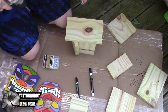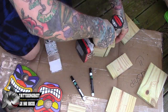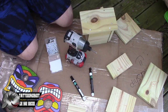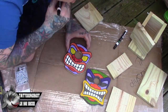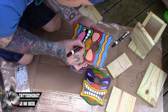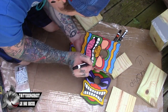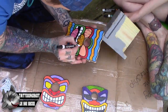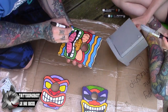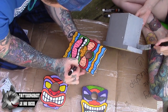Building the birdhouses wasn't too difficult, and that's the reason I chose this project as my first video. I mean, I've never really built a birdhouse before — I made some shitty theaters for my mom when I was a kid, but we won't show any of those. Anyway, here I'm just adding the final details onto the fronts of the birdhouses with a paint marker just to make them look a little bit more tiki-esque.